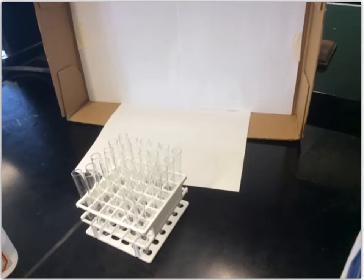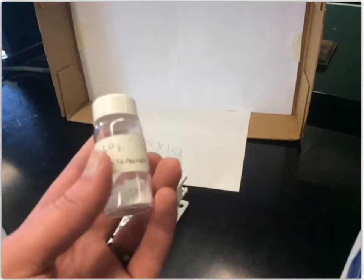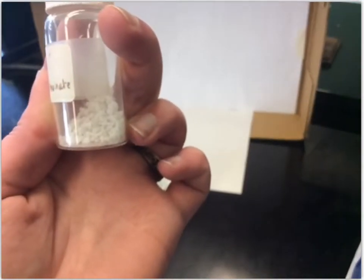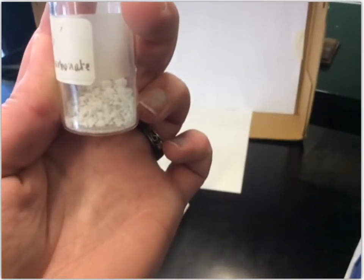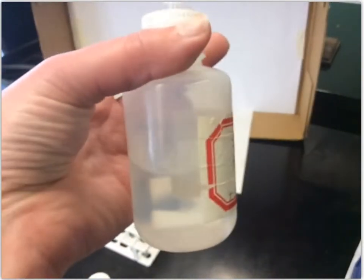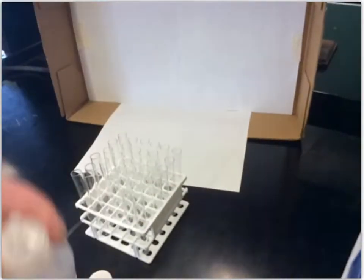The second reaction we're going to perform is between calcium carbonate and hydrochloric acid. I have a sample of calcium carbonate here — you can see it looks like just a bunch of little white rocks. The hydrochloric acid is just this clear solution.